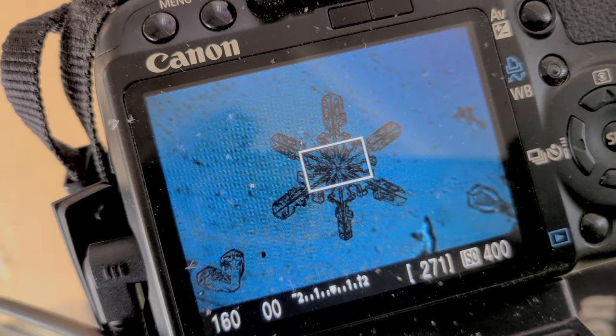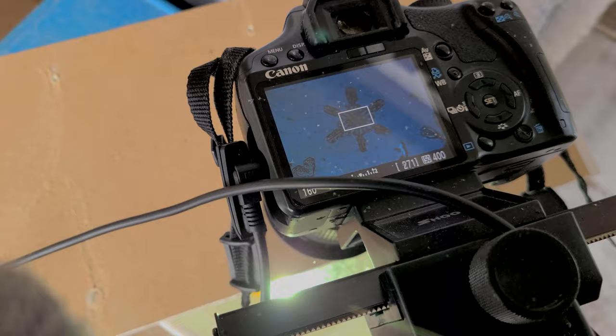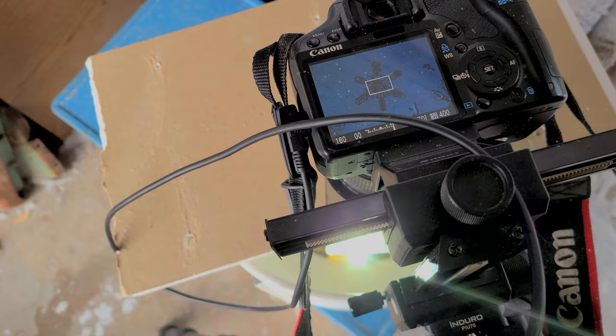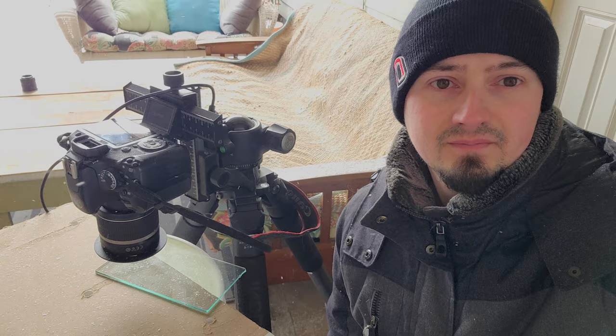I like to use the zoom button to make sure I've got it as tack sharp as possible, and there we have it — proper focus achieved on our snowflake. One other helpful piece of equipment plugs in right here: this is called a remote shutter cable release. It allows you to take pictures without touching your camera, which is really important for minimizing camera shake. You'll end up with sharper pictures — there's nothing worse than getting back to your computer and seeing a bunch of blurry snowflake pictures.